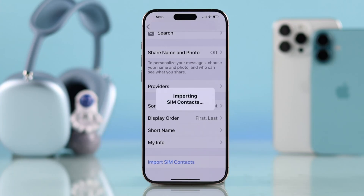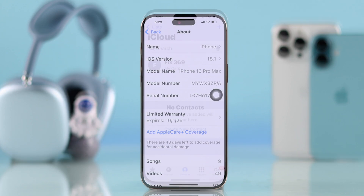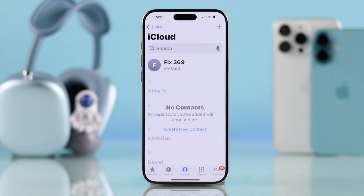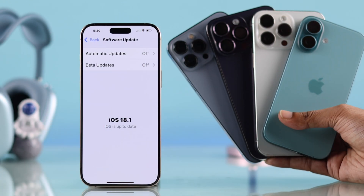If you want to import all your SIM contacts to your iPhone 16, 16 Pro Max, or Plus by syncing them to iCloud, let me show you how to move contacts from your SIM or eSIM to any iPhone running iOS 18.